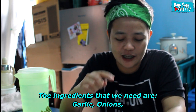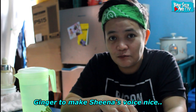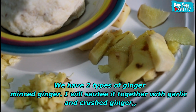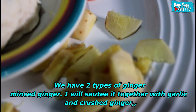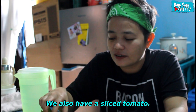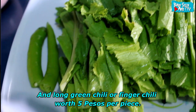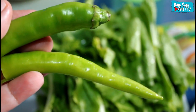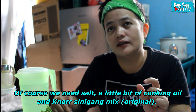Yung mga kailanganin po nating ingredients ay bawang, sibuyas, luya — dalawang klase ng luya natin: isang minced na luya na sasabay sa pag-igisa ng garlic, at luya na pinit-pit. Tapos kamatis, dalawang taling mustasa — 20 pesos yan. Tsaka sili — 5 piso yung sili, napakamahal. Isang piraso lang, hinati ko sa dalawa para dumami.